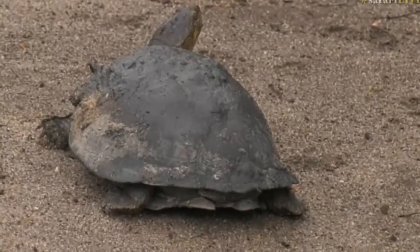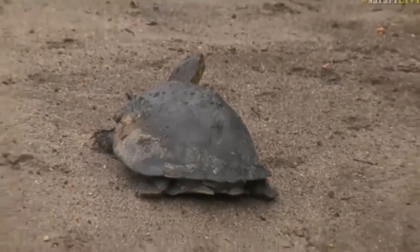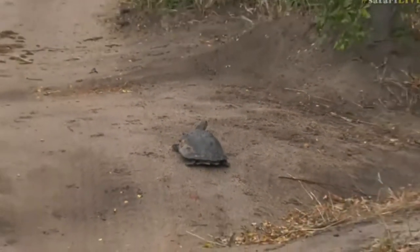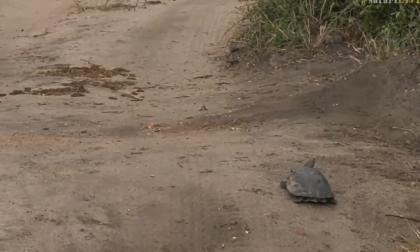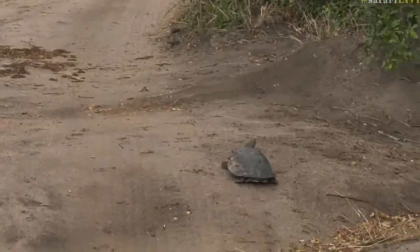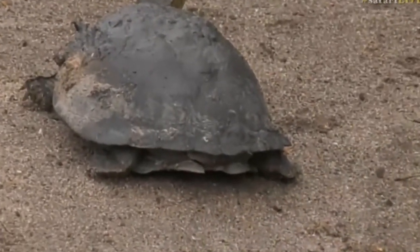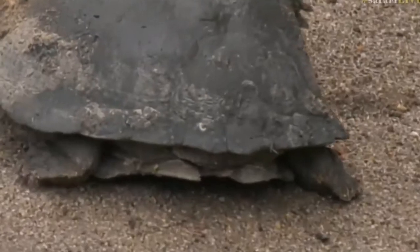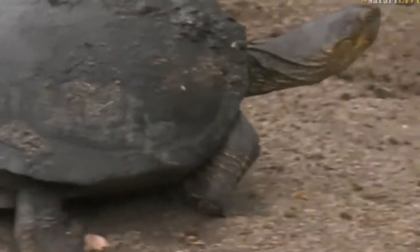Look what we have found — a terrapin out of the water. This looks like a serrated-back terrapin. You can see the serrations on the back, right at the back of the carapace. There we go — you can just see those curves. You can clearly see it's a serrated-back terrapin.